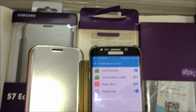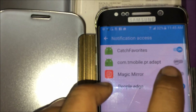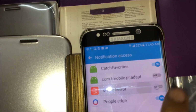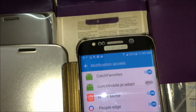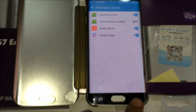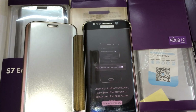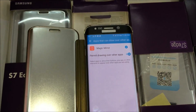We have to change some settings — Magic Mirror is off here. Go to this option and turn it on. Now the application is working properly. Go back.